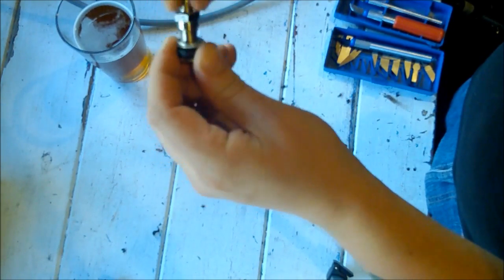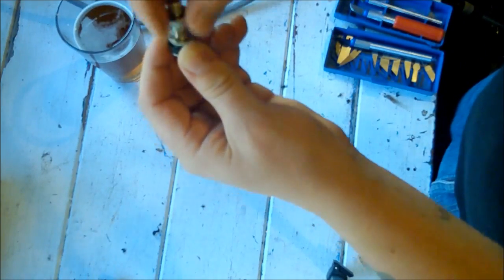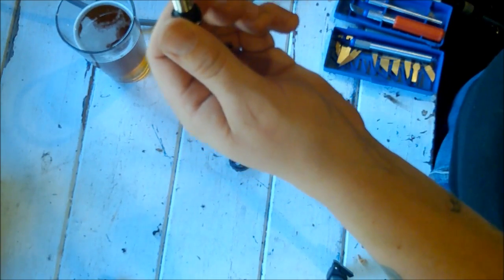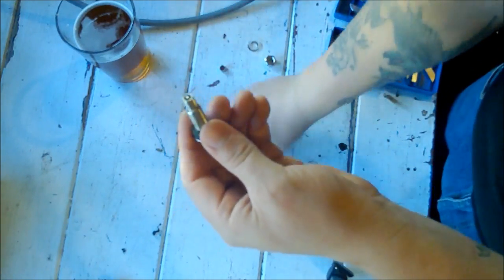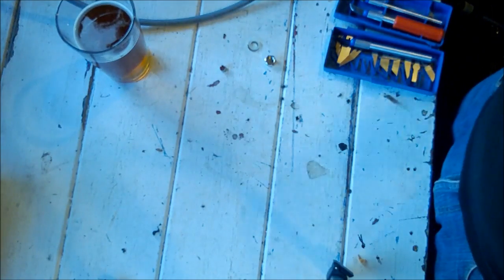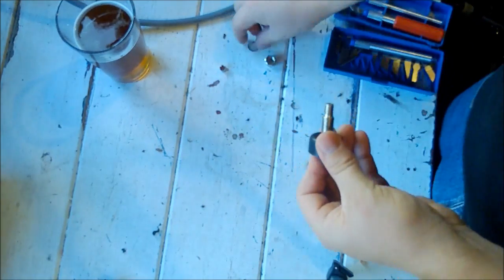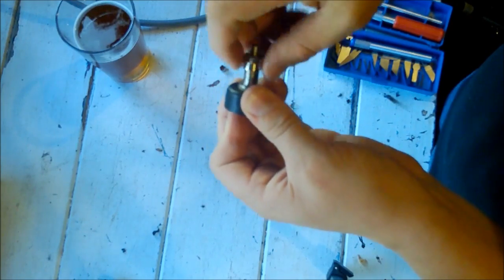Then we will proceed to take our bolt-in tire valve. Now this will come with a cap — there's the valve inside, that's the dust cap. The bolt, one steel washer depending on what kind you get, and this may be either a rubber one or in this case a nylon washer, and then at the bottom you have a rubber gasket or washer. So what we're going to do is pop that in there — bit tight — there we are, so that's in there.